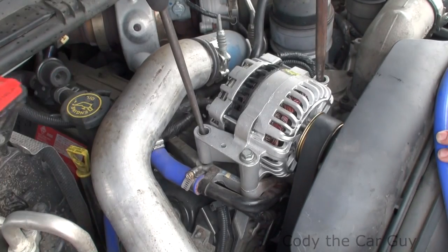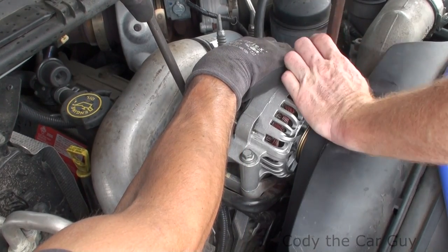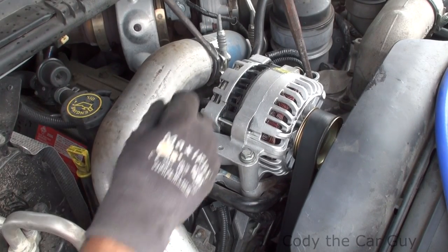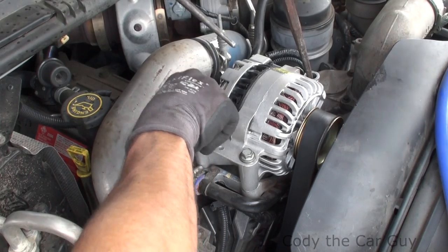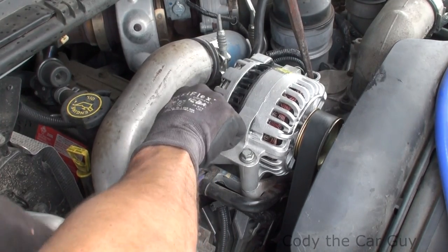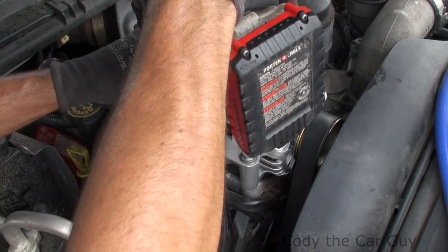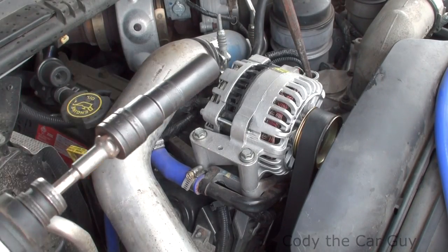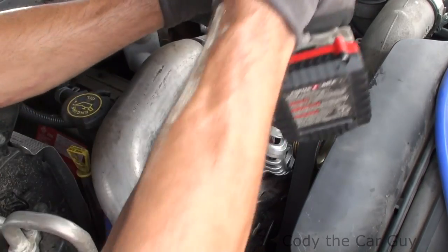Tighten it all the way, then wiggle the other side. Come here just a little bit forward and hold that just like that. Slide your back secondary bolt in — as you can see I can literally finger tighten it right here. Just snug it down, take it out, put the other one in, and just snug it down.